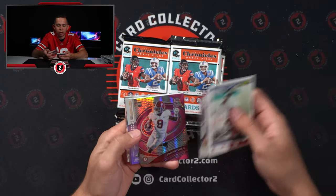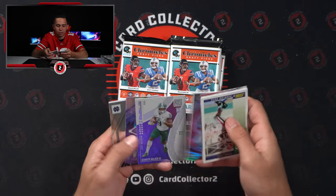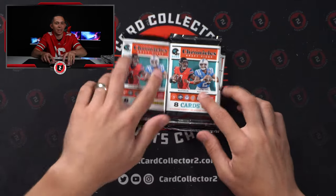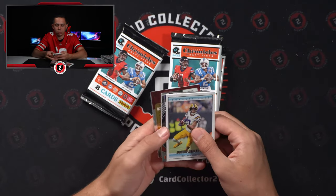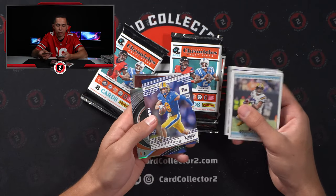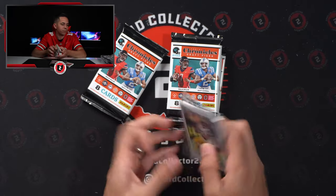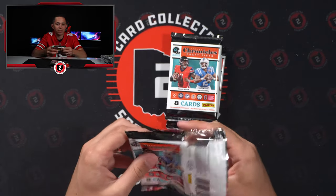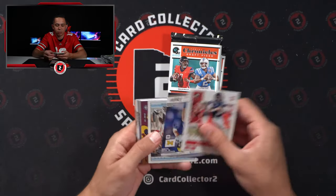Brock Purdy. John Mechie — like I mentioned, doesn't sell super great. Not necessarily the guy we're after from Alabama — looking for Jamison Williams, who we have not hit in this break today. Another Spectra — Ray Lewis. Kenny Pickett, 6 of 49. Almost got excited because 8 is his jersey number. Going to have a lot of stuff to sort — probably a lot of stuff going up on our Whatnot page here pretty soon with a lot of these singles. We'll likely look to auction a bunch of these.